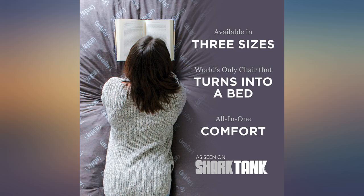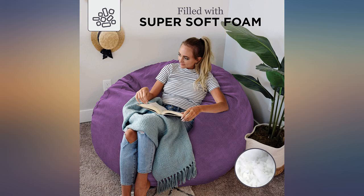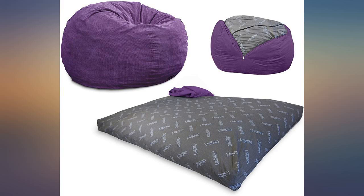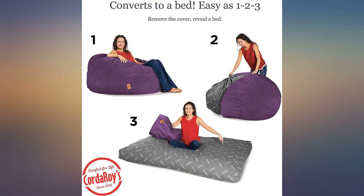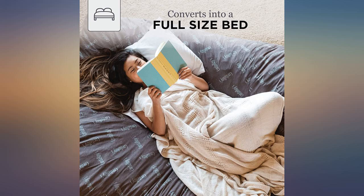I love the fact that it's a bean bag chair that turns into a full size mattress when I need the extra sleeping space for company. At 63, with a bad back and lower back surgery, this is really comfortable. It moves with your body and stretches the foam as you move. Very pleased. Will be a durable extra piece of furniture.